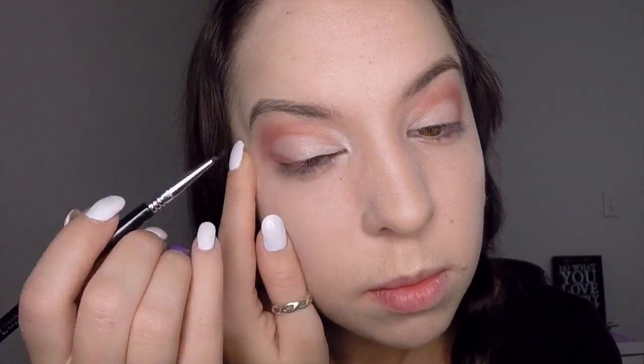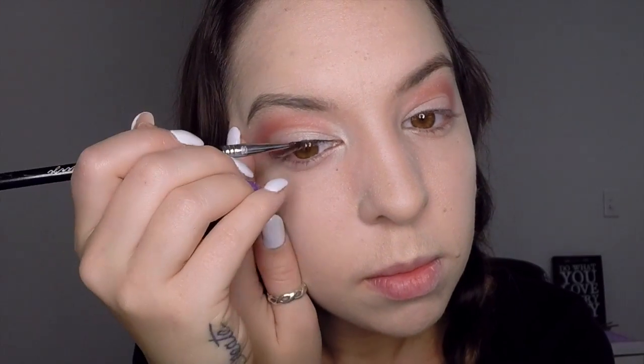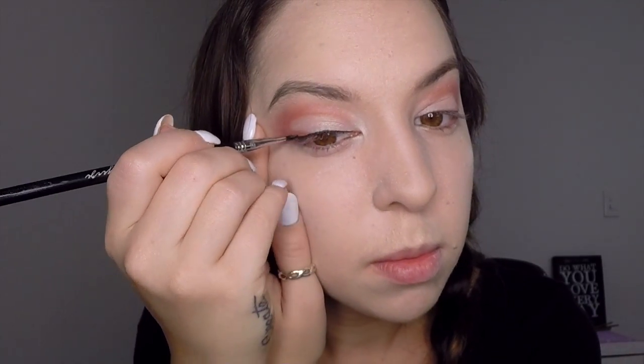Next take your black gel eyeliner on a thin brush and apply it the whole way across the top lash line. Then take your mascara and apply it to your top lashes.